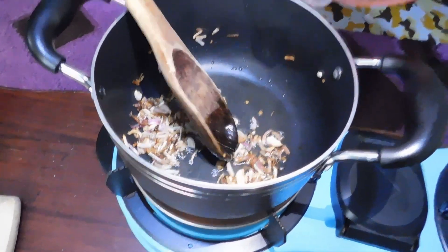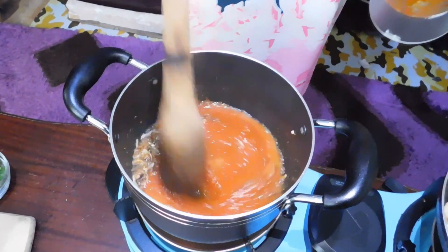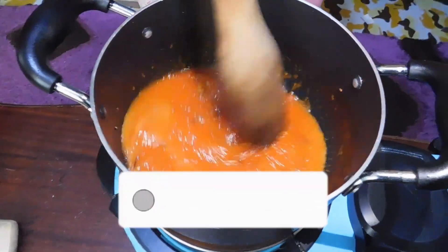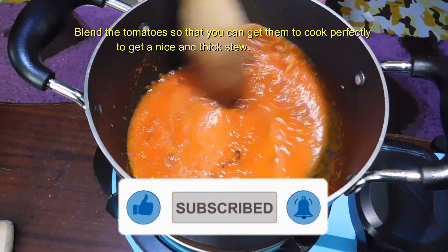There's going to be some sizzling. I just blended my tomatoes because I don't want raw tomatoes — some of them cook unevenly and I don't want that scenario. So I've just added my puree in.